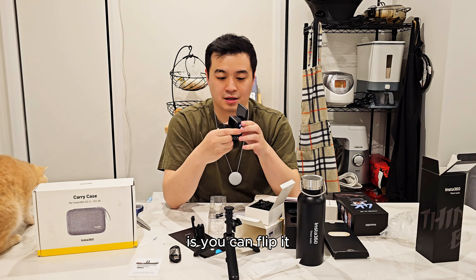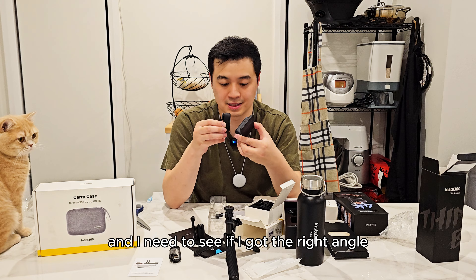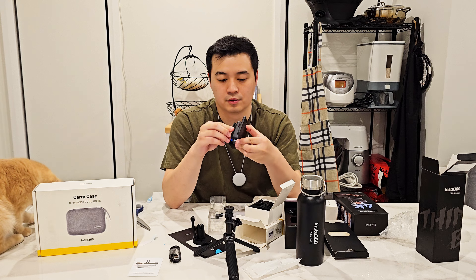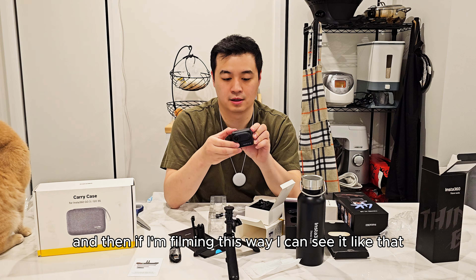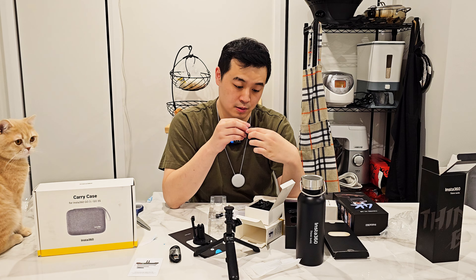This seems to be magnetic and it just connects — oh, that's pretty nifty! And the camera just automatically turned off.